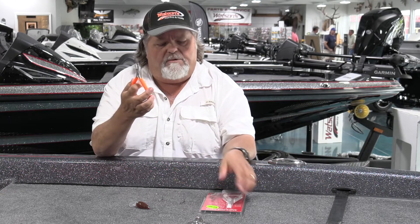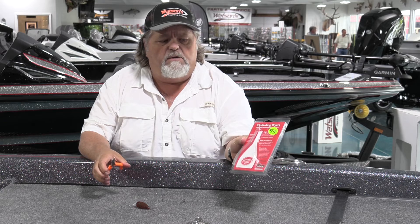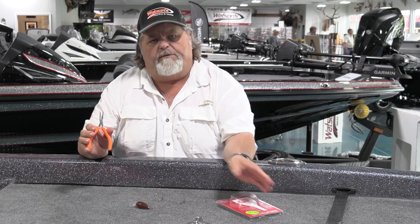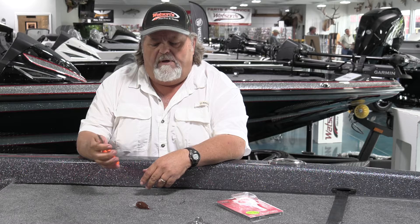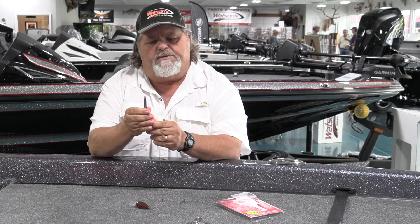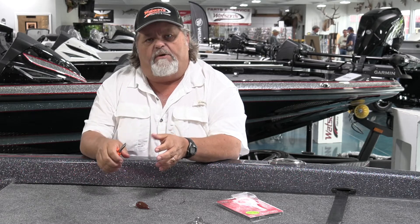A little bitty pair of split ring pliers. These particular ones are called Texas Tackle split ring pliers, and this particular size is what we carry up here at the store — perfect for 99% of your bass fishing lures. It's got just a little small tooth on the upper edge that kind of spreads the split ring open.